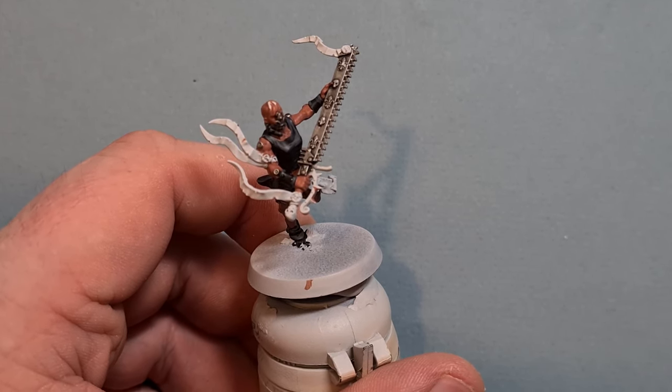Once we've reinstated that basic skin tone we want to shade it down. On the lighter skin tones we're going to take Reikland Fleshshade and shade it all over the flesh — over the Bugman's Glow model and over the Kislev Flesh model. Work the Reikland Fleshshade all over; we don't want it to pool anywhere, we just want it to pick up the recesses so it's nice and easy to highlight back up. Don't let it pool too much — we just want to slightly darken the skin, not go overboard.